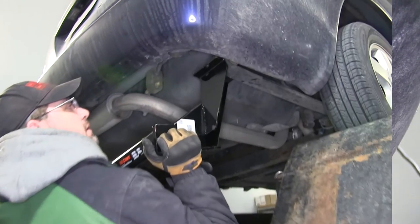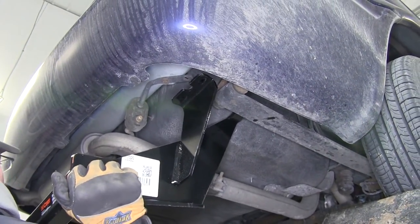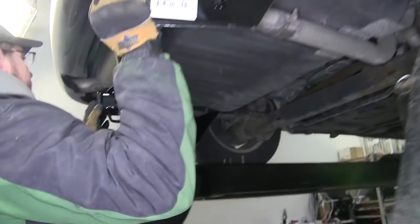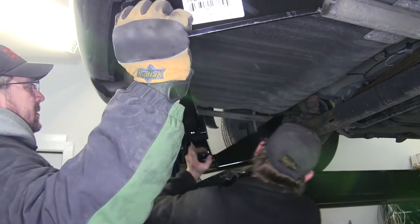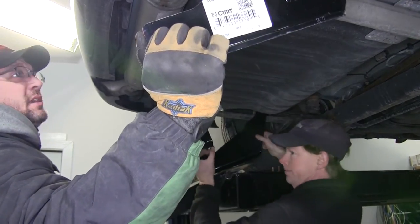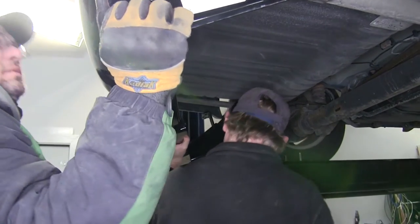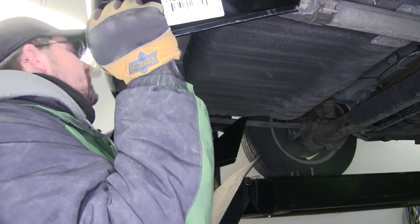Now with all the old hardware removed, we're ready to install the hitch. It's a good idea to get an extra set of hands to help you hold the hitch while you install the fasteners. As we bring the hitch up into position, we'll feed the passenger side over the leaf spring first. Then, taking the hitch and moving it forward towards the rear axle, we'll put the driver's side over the leaf spring and then bring it towards the rear of the vehicle as we raise it up into position.